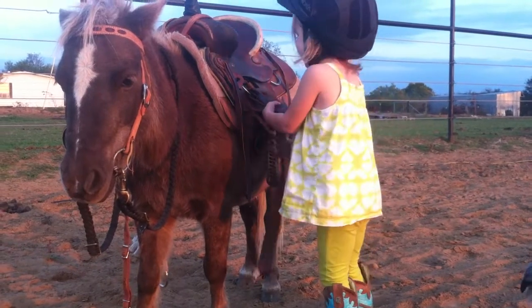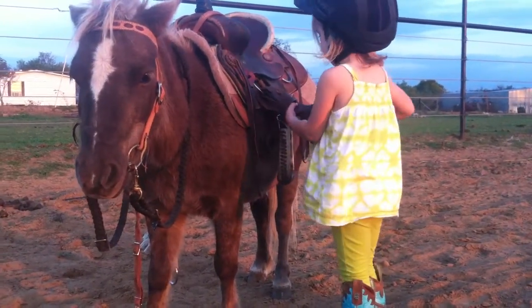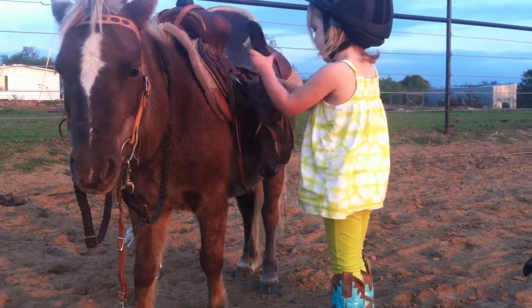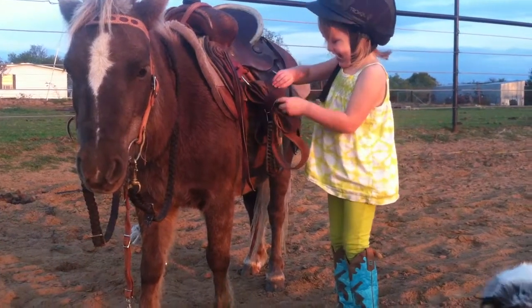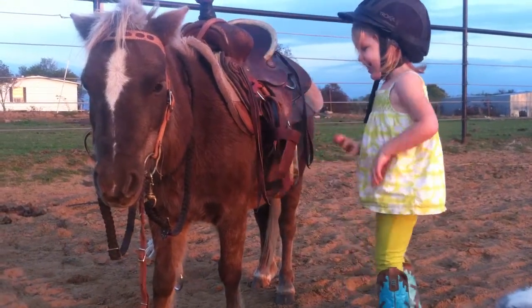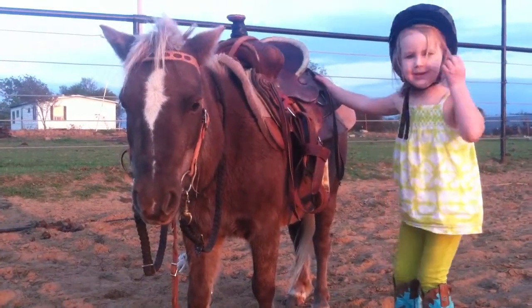Good job. I'm proud of you. Now can you go tie up the girt on the other side? Remember you gotta do the other side.